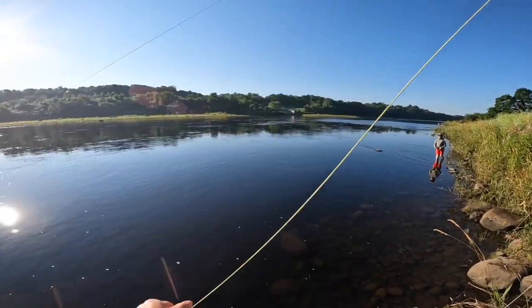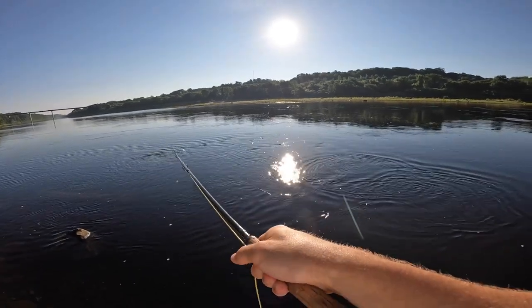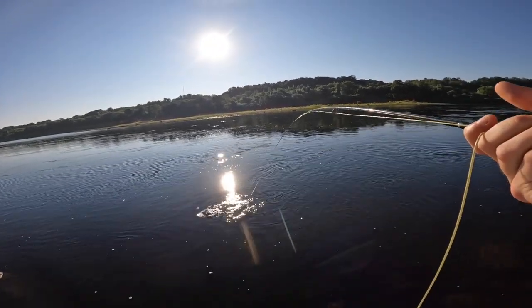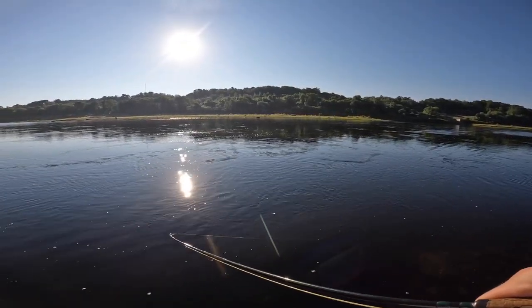I think it's a sunfish though. There we go. Just a little guy.